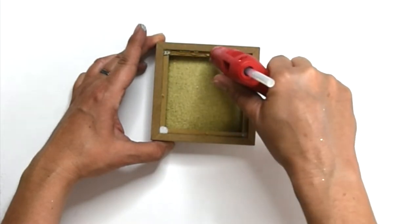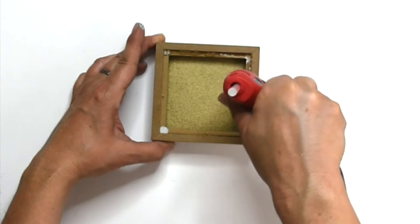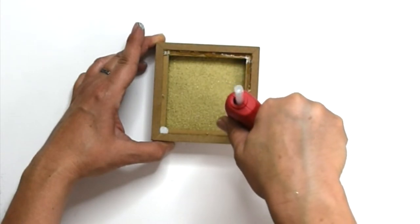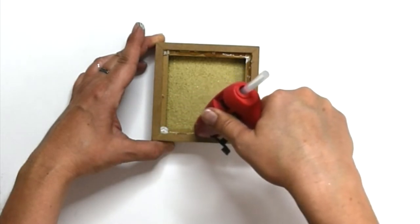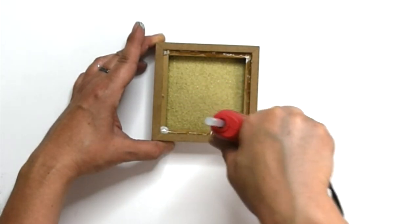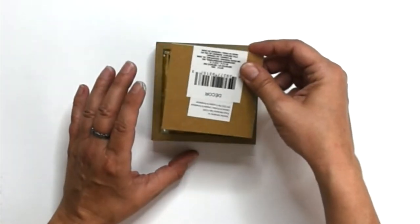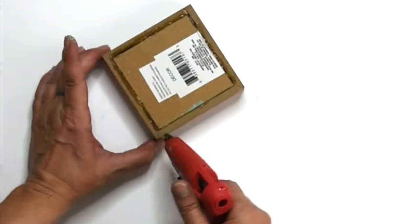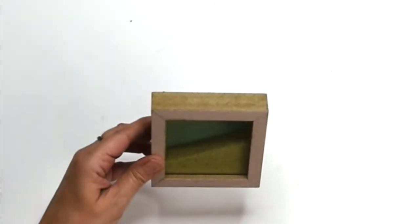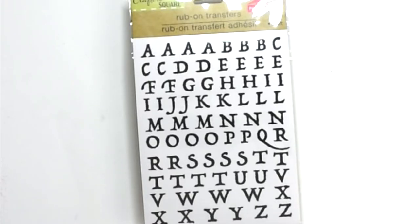I'm using a really good amount of hot glue because I want to make sure I get a really good seal — I don't want sand leaking out. I'm doing the other side as well to make sure it's nice and secure. There were some staples left over that I had to push down, so I'm not going to get a perfectly tight seal in the back.